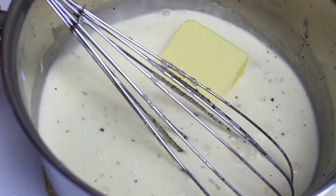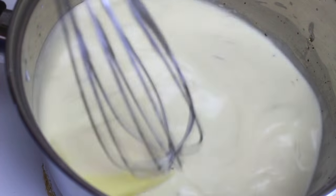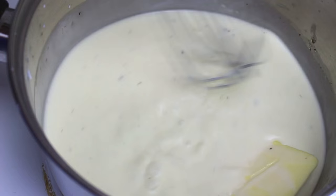Next I'm going to add in two tablespoons of butter and just keep on stirring until the butter is nicely melted.